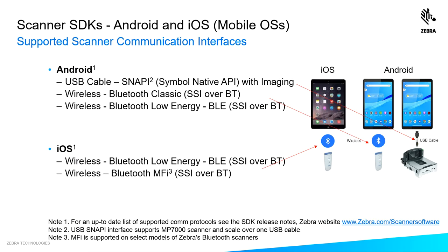Our supported interfaces vary by operating system. Android supports both corded and wireless. For corded, we support something called USB Snappy, which even supports the MP7000 — a bioptic device with scale. Wirelessly, we support both Bluetooth Classic and Bluetooth Low Energy (BLE). For iOS, we support only wireless connections: both Bluetooth Low Energy and Bluetooth MFI.